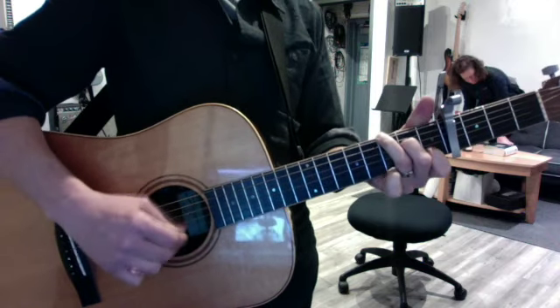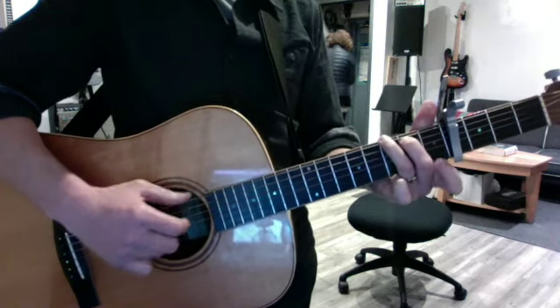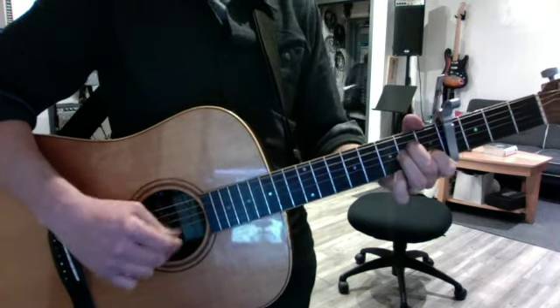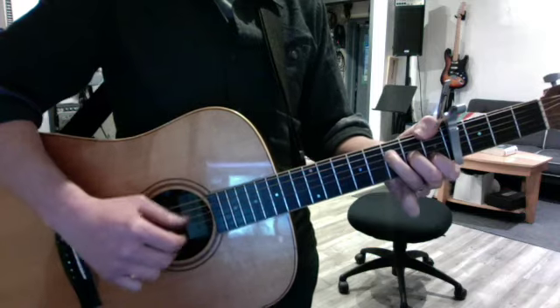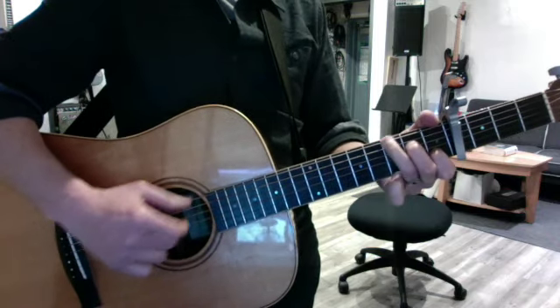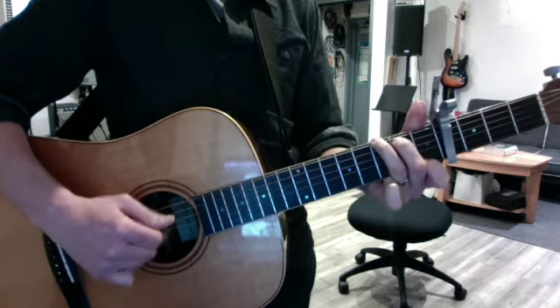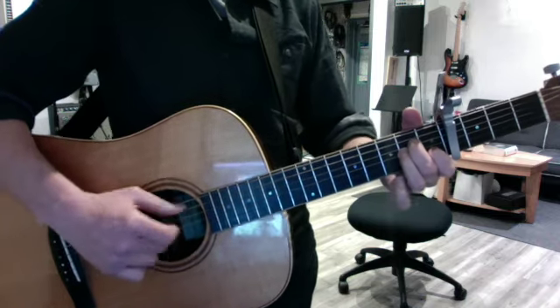That's the chorus or the turnaround. But the verse is... very nice to sit and run by. False ending.